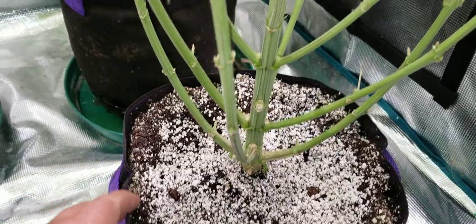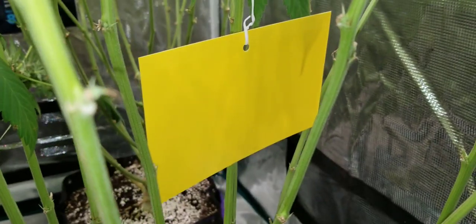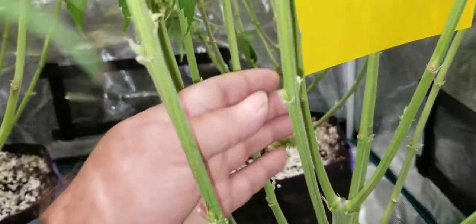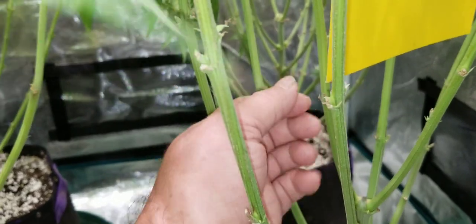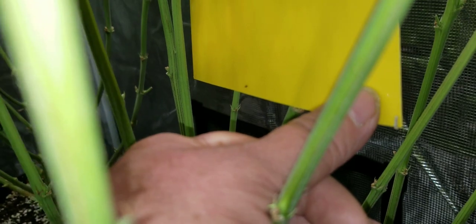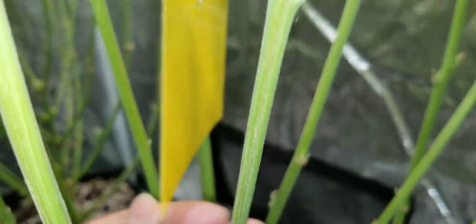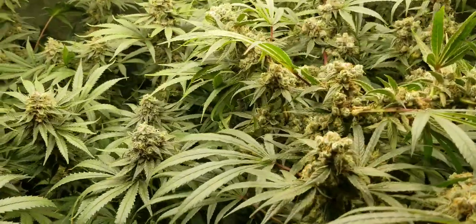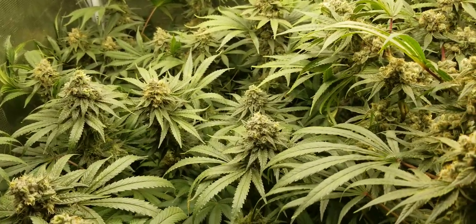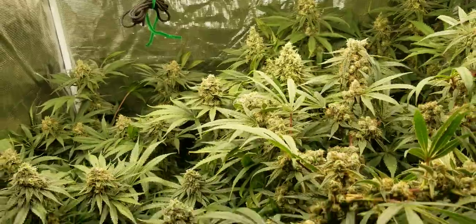I did have thrips in here. I changed the paper out yesterday and I'm not seeing any activity of thrips now. Let's check the back — I see one still there, so there are still some in here, but way better than it was. Okay guys, so that's it for the cherry pies — we're just going to keep waiting on these, and once they're done it'll be really interesting to see the outcome of this grow.